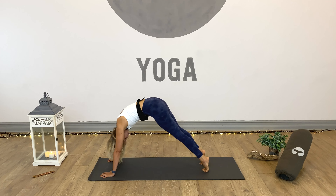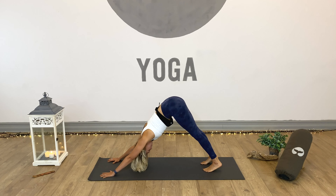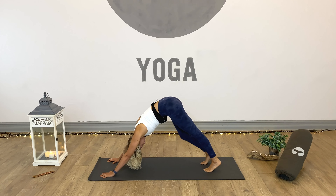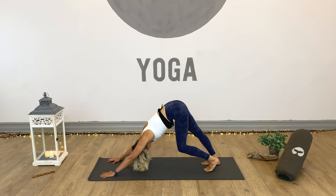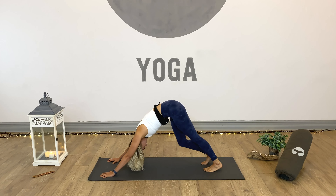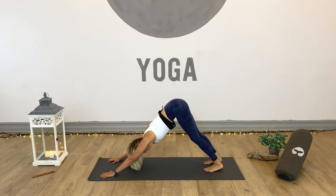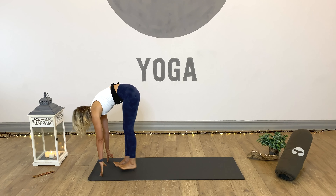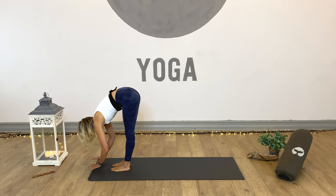Once more — inhale, roll it forward. Exhale, push the heels back, lift the hips up nice and high. Hold for three. Breathe in slow and deep — keep moving around through your down dog if it feels good. Two. And one. Soften the knees, look forward, and take a big but gentle step in to forward fold at the top of the mat. Relax and breathe.